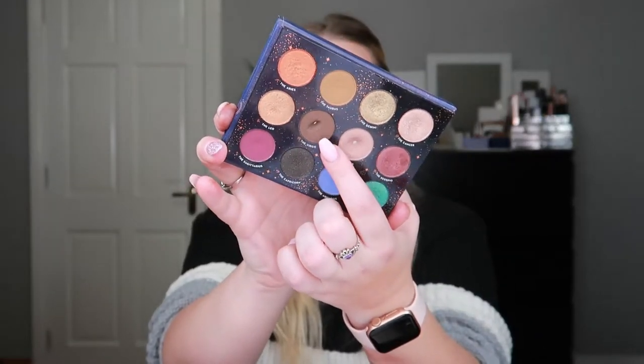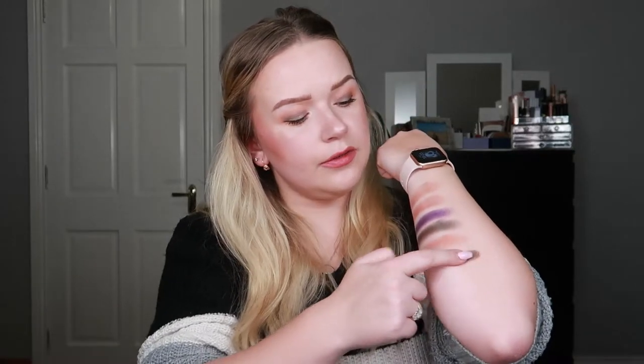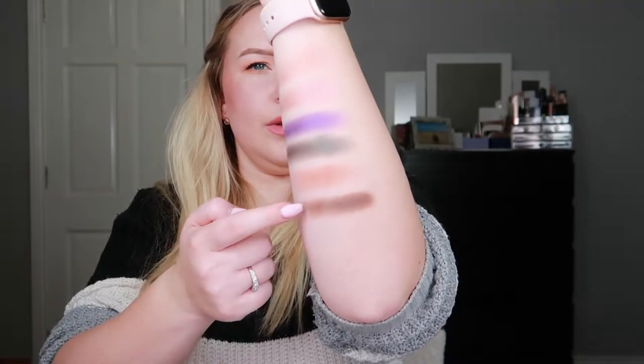Then I hit pan in the ColourPop Zodiac palette in the shade Virgo. That took ages — it's a very stiff hard-press formula and I was using it as an eyeliner shade. Eventually I did hit pan but it wasn't a breeze. This is what that shade looks like.